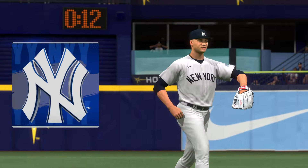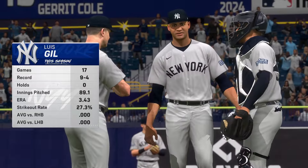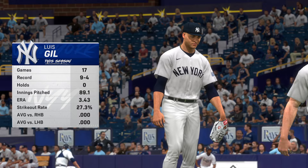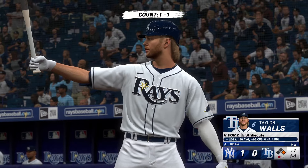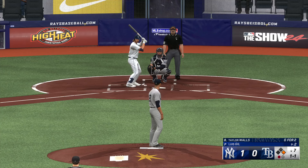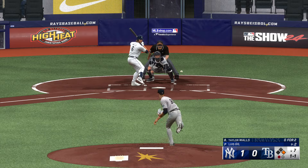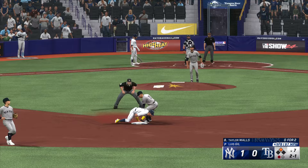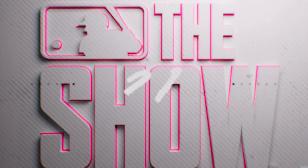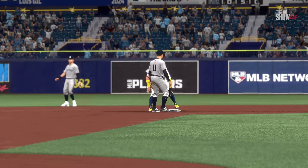Luis Gil gets the ball now. These are the spots relievers really make a name for themselves — late and close, there's not much margin for error, but there's a reason they're put in these situations. One down, runner at first — here's shortstop Taylor Walls. Runner on the go — pitch misses. Safe at second — he easily steals the bag. It seems like 90 feet is such a big deal in a tight one-run game like this. Maybe a little risky, but they felt good about it and it paid off.